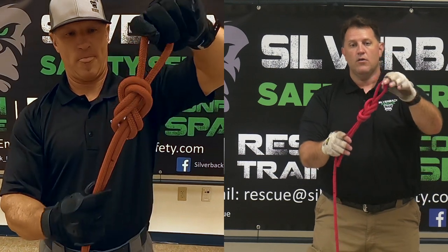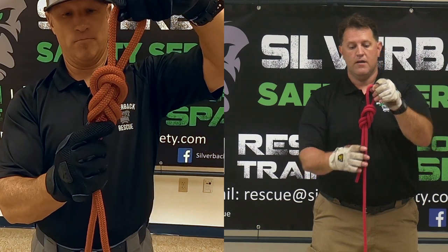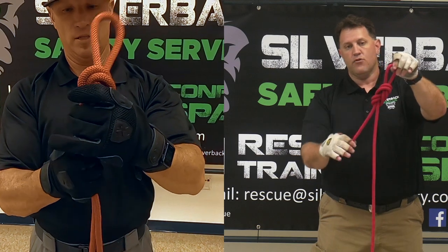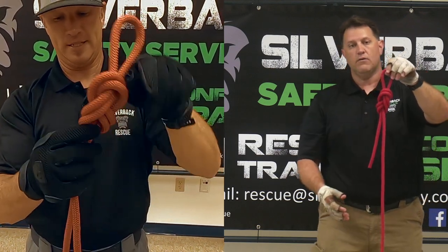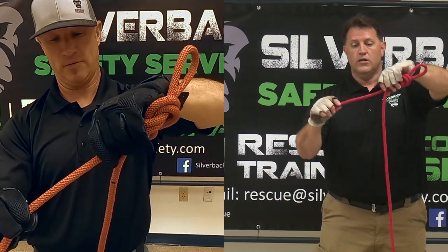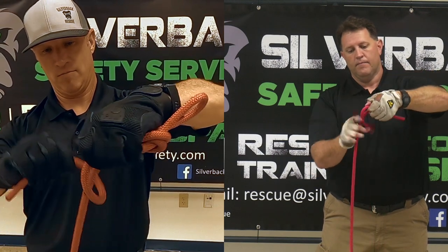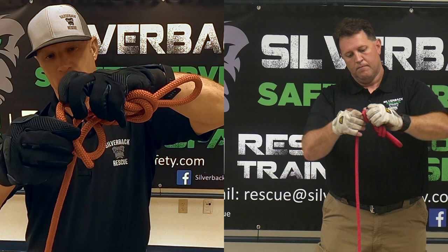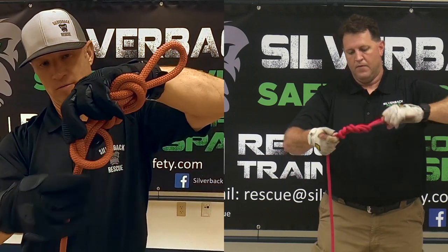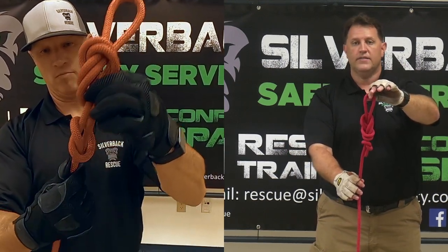Now we're not done yet. Every knot that we tie is going to have to have a safety knot. So after you tie your main knot — in this case a figure eight on a bite — you're going to take your remaining tail. It's good to have about six to eight inches of tail so you can tie that safety knot, which is your simple overhand. Take the tail and tie a simple overhand on the standing part. That gives you a figure eight on a bite with an overhand safety.